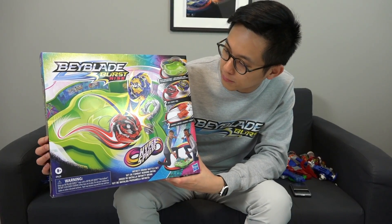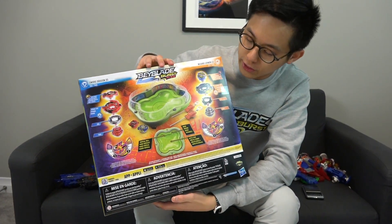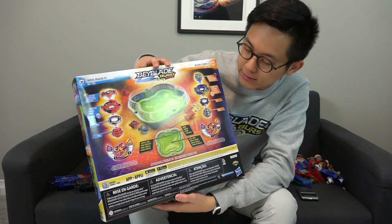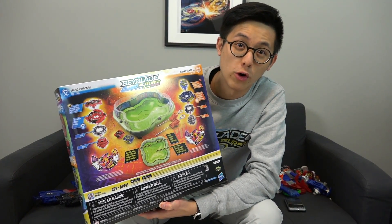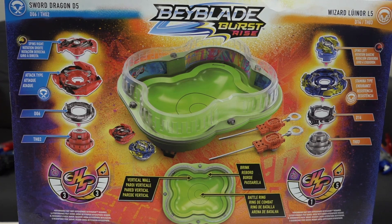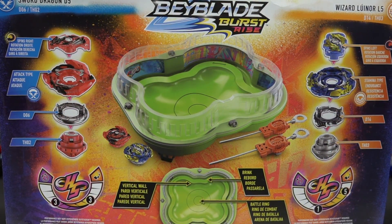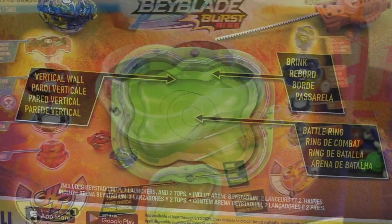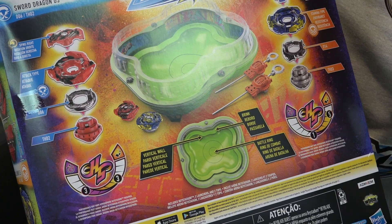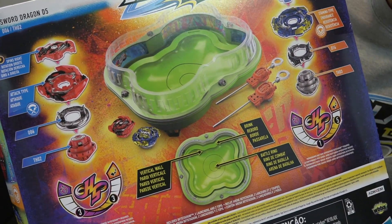Look at that — this all new design with the stadium. We have two Beyblades, two launchers, and that stadium. Hasbro is always on point with the stadium designs, and this is no different. We have the green design stadium with four circular curves on the sides — it looks pretty awesome. We have the Brink Area, the Battle Ring, and the Vertical Wall.